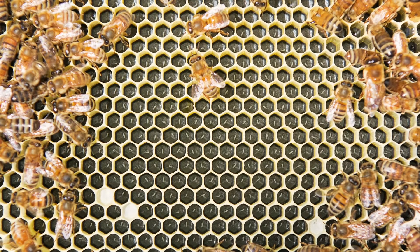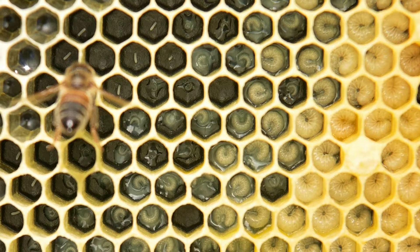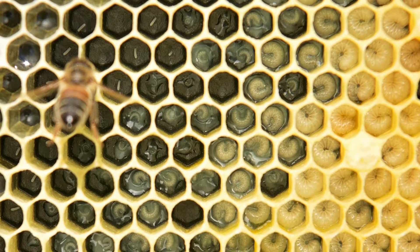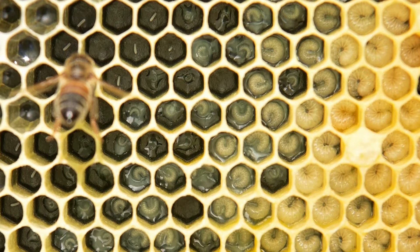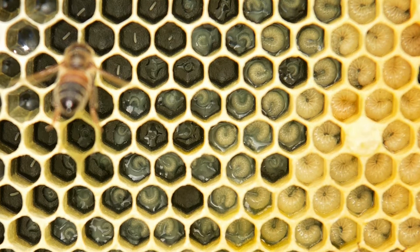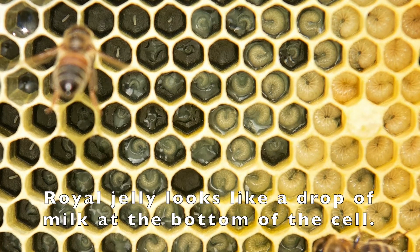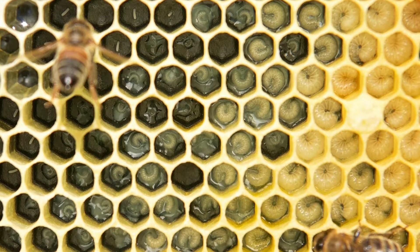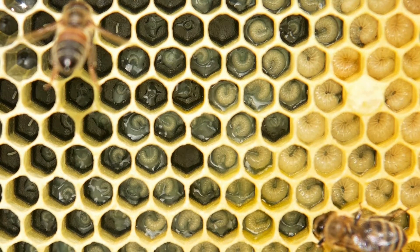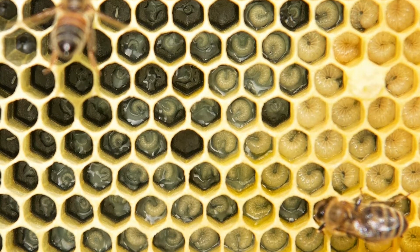On the fourth day the egg hatches to a small maggot-like larva, and young adult worker bees called nurse bees are going to tend to its needs. A young larva will be visited by worker bees on the order of 1,300 times per day. Initially it's fed a rich secretion called royal jelly from a gland on the nurse bee's forehead. The larva sits in a shallow pool consuming the royal jelly and goes round and round in a characteristic C-shape at the bottom of the cell.